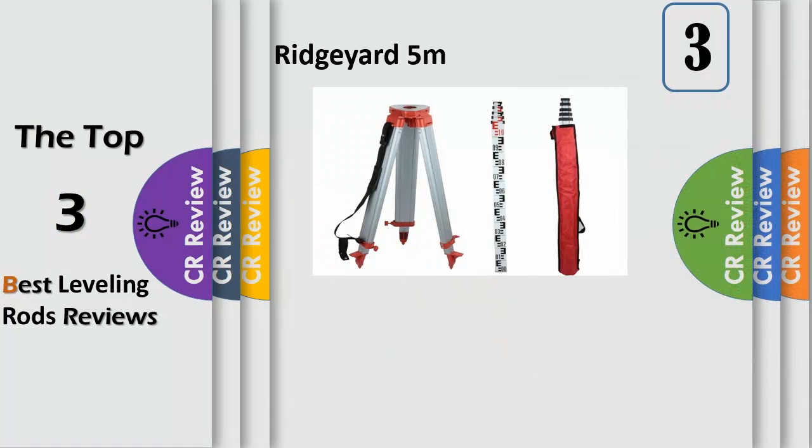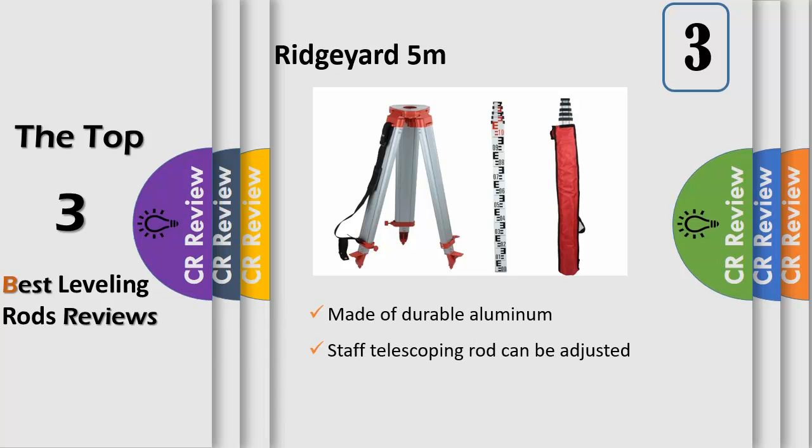The tripod is made of durable aluminum with sharp metal feet for stability on any terrain. It has quick locking clamps, which make it fast to set up and take down. Compatible with all 5/8" thread lasers and laser distance measures, cross line lasers, dot lasers, dumpy levels, and rotary lasers.